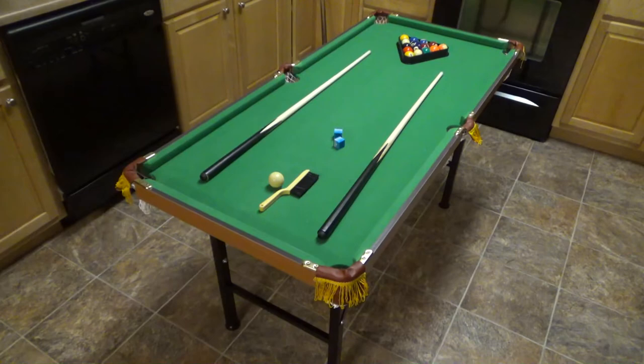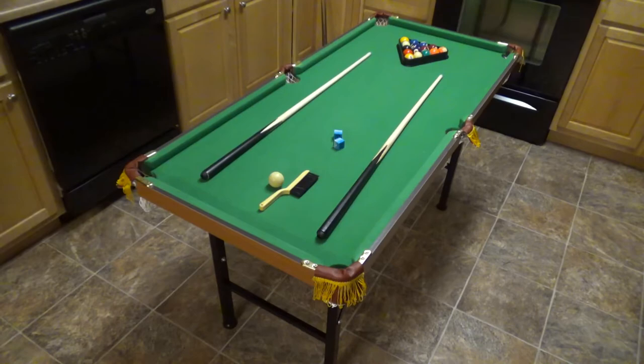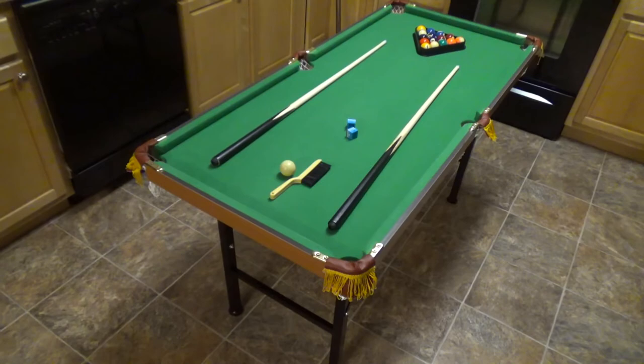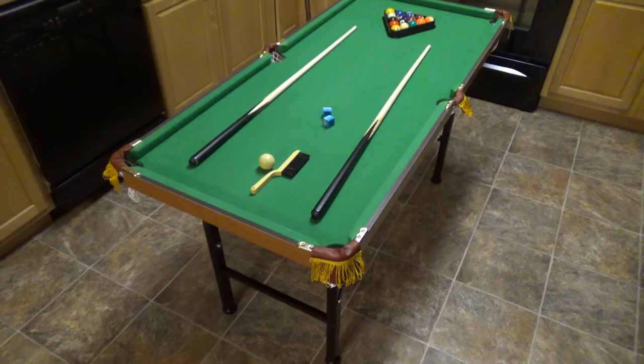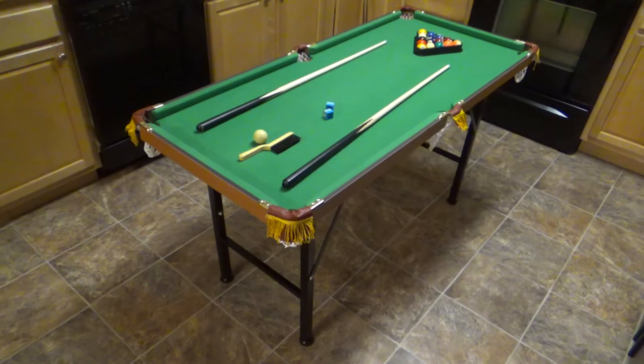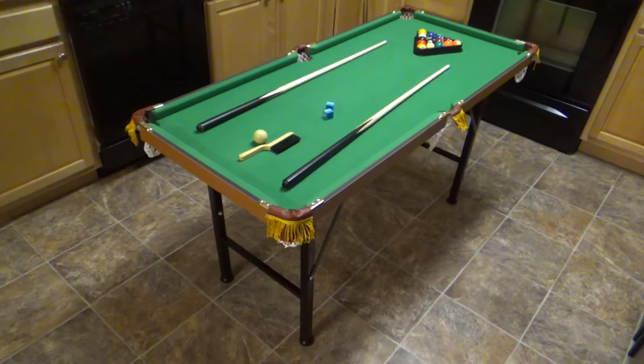I'm certainly no pool shark, and on a regular table I wouldn't do a whole lot better than what you see here. If you use a regular size pool stick, you can make this table work. It's just not as good as a full-size table — let's be honest. Anyway, I wanted to do a quick review and show you some shots. The unboxing video is in the description. Make sure you like and subscribe, and check me out at bradctv.com.